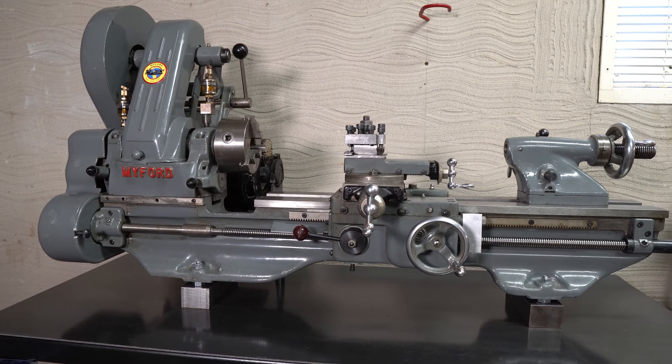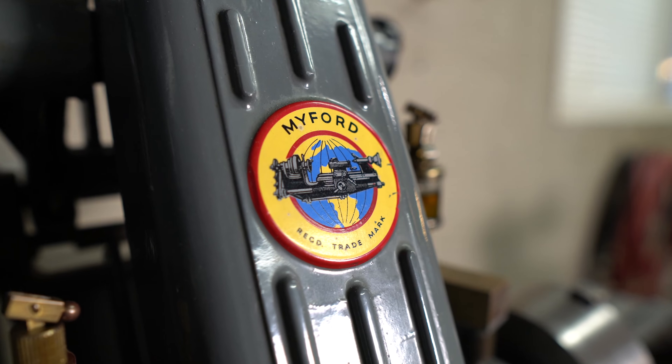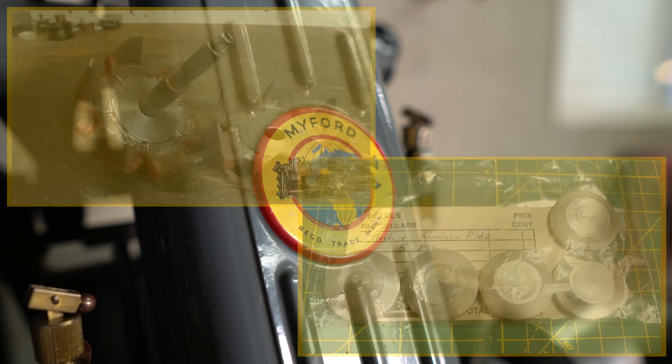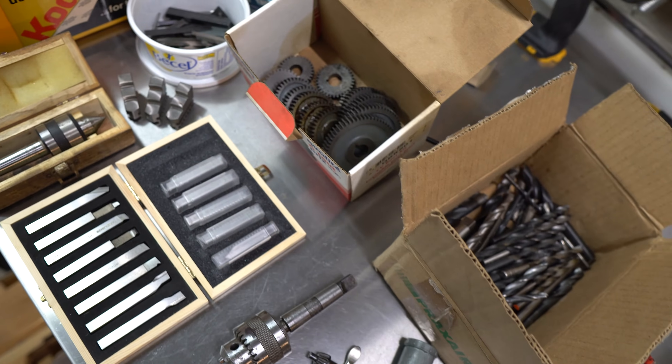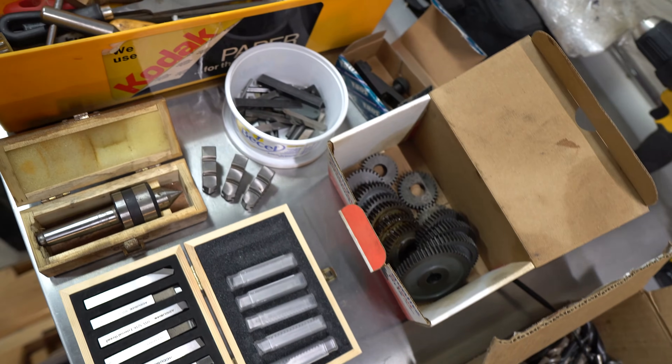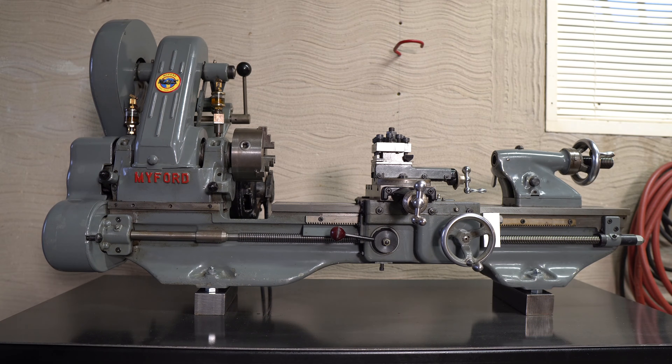I recently bought this old Myford ML7 metal lathe. This is really exciting because I've wanted to get a lathe for quite a long time now, and I will no longer have to pay machinists to do small jobs for me. It came with some tooling and almost everything that I need to get started with machining, although this lathe did not come with a stand, so in this video I'm going to show you how I built mine.